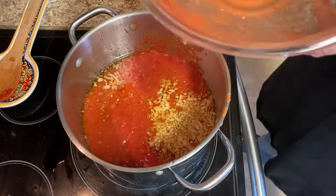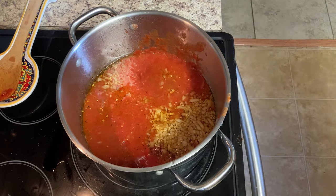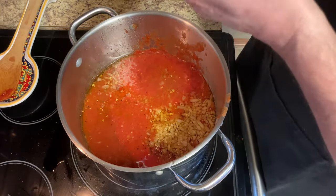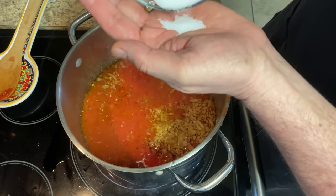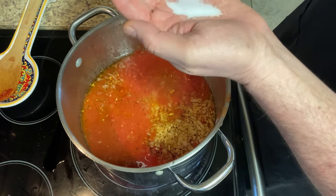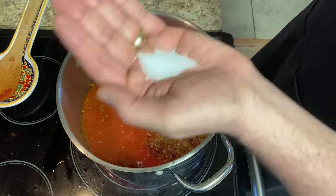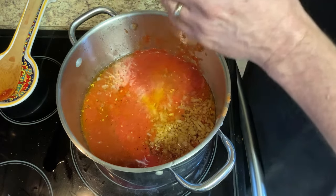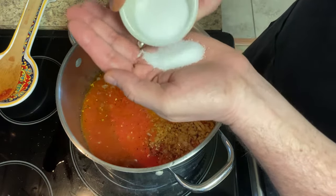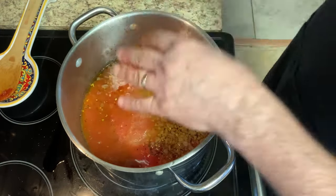I'm going to add some water to get that delicious tomato out of the can. Now we will go ahead and add our salt — that's one teaspoon of salt per can, so we have three cans in there, so we'll need three teaspoons of salt. And then the same goes for the sugar — one, two, three teaspoons.